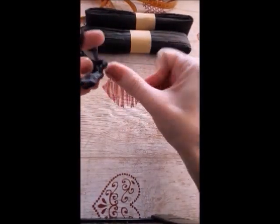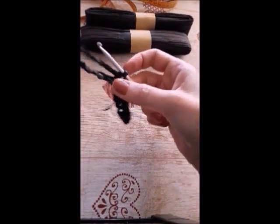This is a raffia yarn. Not really easy to work with.